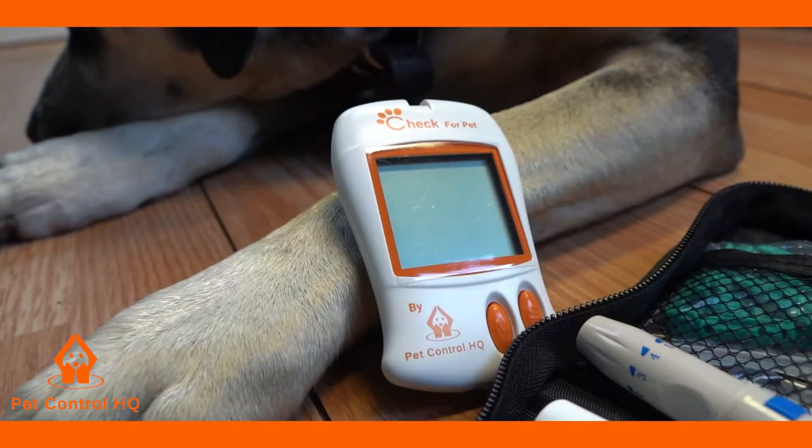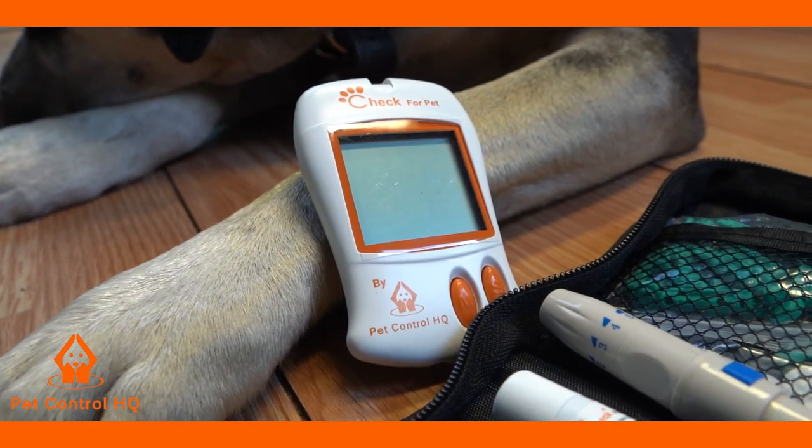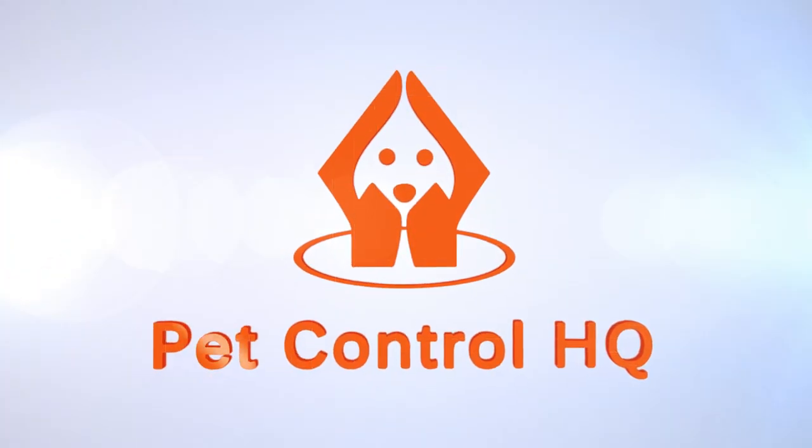The monitor will turn off automatically. You can now proceed with doing a glucose test.